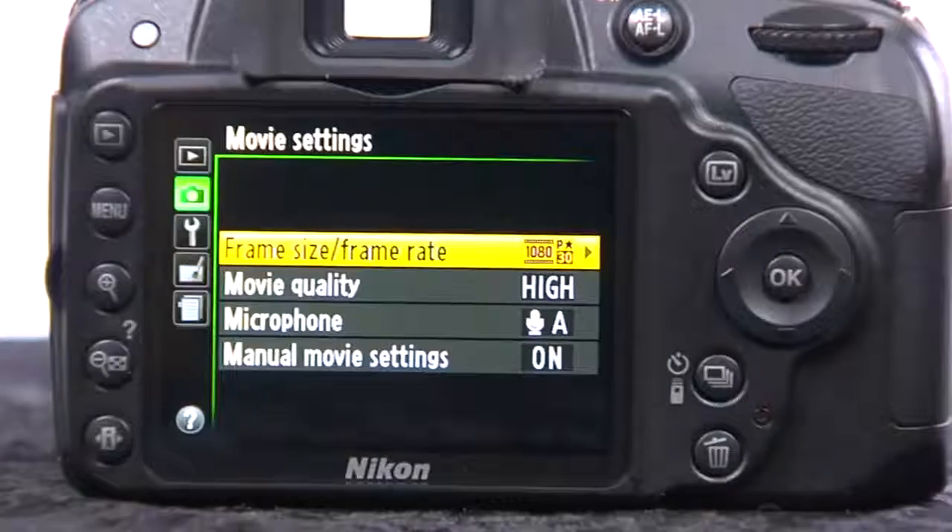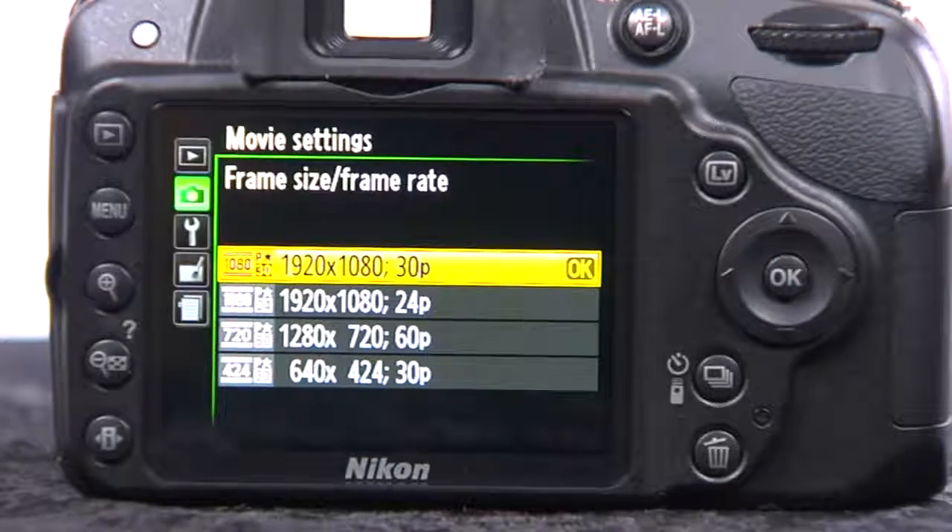You get both 1080 and 720 recording using the AVCHD recording format, which is very broadly compatible. This is going to work with lots of editing systems — consumer software like Windows Movie Maker and iMovie, as well as professional tools like Final Cut Pro 10 and Adobe Premiere Pro.